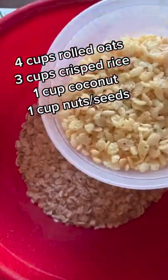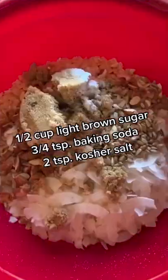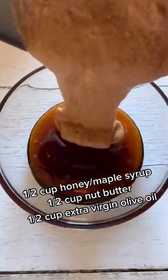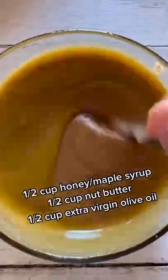I'm going to show you my favorite easy and versatile granola recipe. Combine four cups rolled oats, three cups crisp rice, one cup unsweetened coconut, and one cup mixed nuts and seeds. Add half a cup of brown sugar, three quarters of a teaspoon of baking soda, and two full teaspoons of kosher salt. Combine half a cup of honey or maple syrup, a half a cup of nut butter, and a half a cup of extra virgin olive oil. Stir well and add to dry ingredients, stirring to make sure all dry ingredients are well coated.